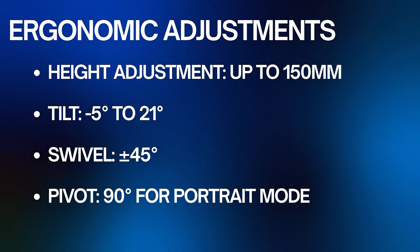For comfortable viewing, adjust the height up to 150mm, set the tilt between negative 5 degrees and 21 degrees, and the swivel to plus or minus 45 degrees. For portrait mode, rotate to 90 degrees. Adjust these ergonomic settings to reduce strain during extended use.